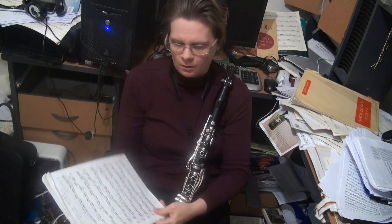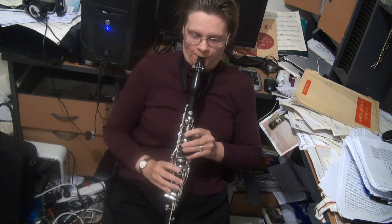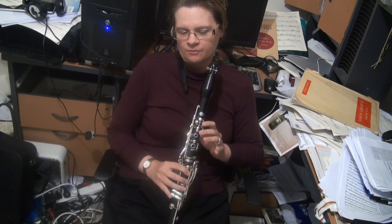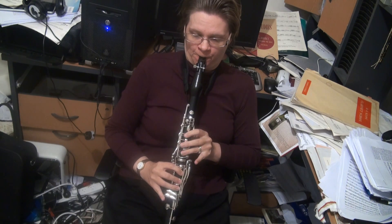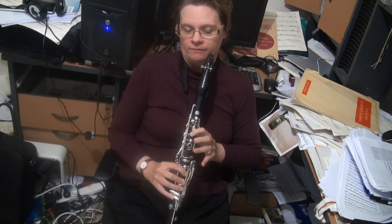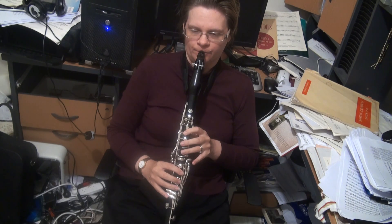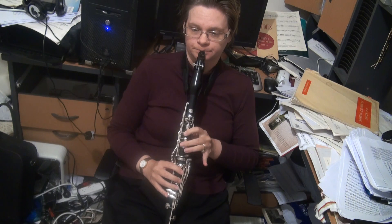I do encourage you to repeat. Note that from the G onwards, you can leave the right hand down, just to make things a little bit easier going from the B-flat to the C. In G minor, you've got the E-natural from the melodic scales, so there's no E-flat to C dramas.